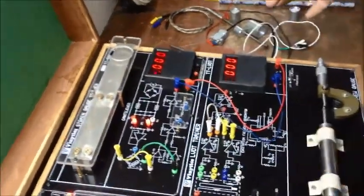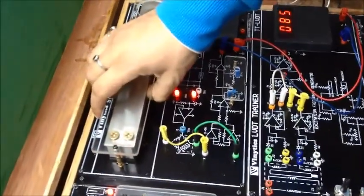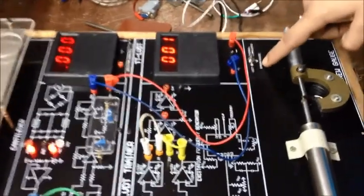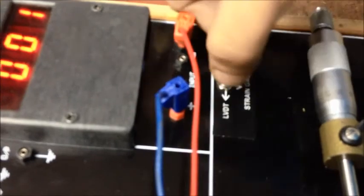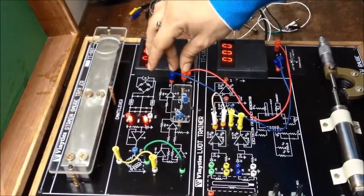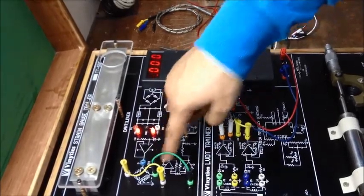Now we are going to start with our strain gauge. This is our strain gauge sensor. This is the place for placing the load and this is our meter. We have switched the meter reading to strain gauge. As you can see, we have three options: LVDT, strain gauge, and thermocouple RTD. We keep it to the center position for strain gauge. There are only two connections: one for the meter and the other is our two bridge connections, A to X and B to Y.